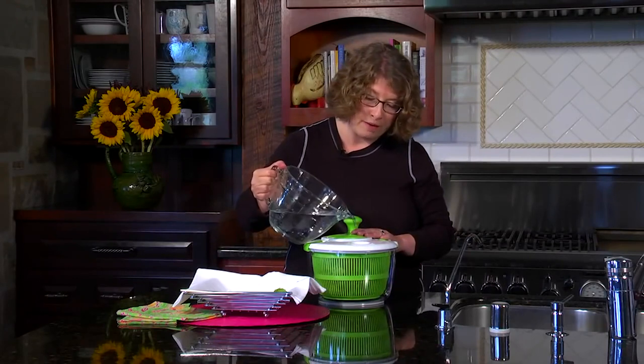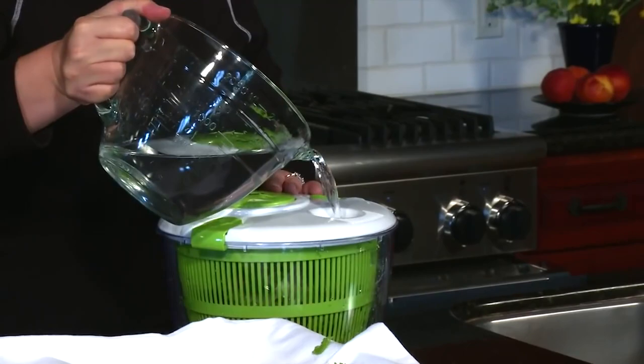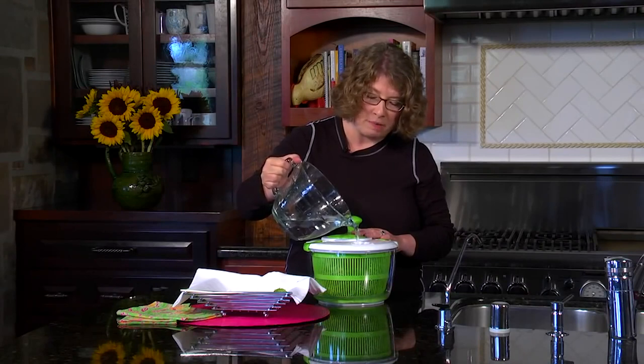Just pour the water right into the hole here so that you can wash your greens. And sometimes if they're really dirty, fill it up all the way and let them soak a bit, and then wash them and rinse them again.